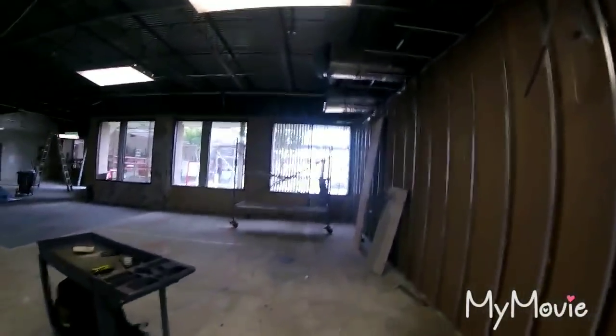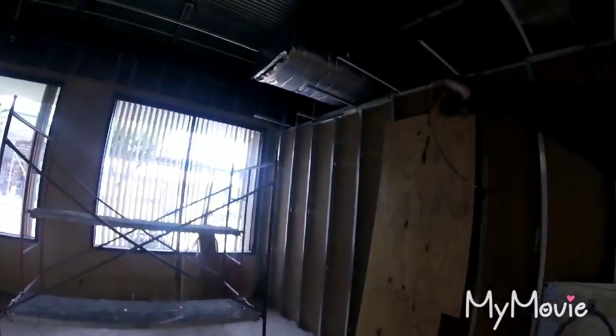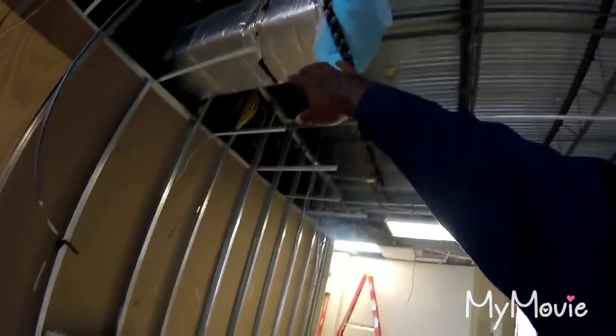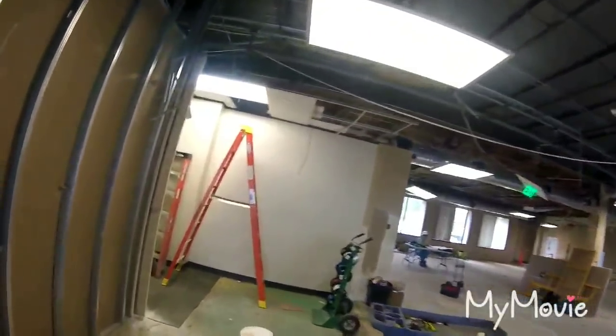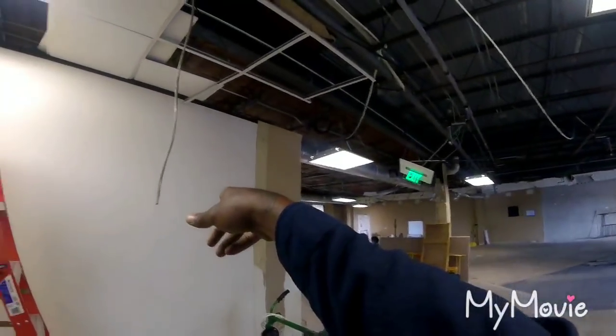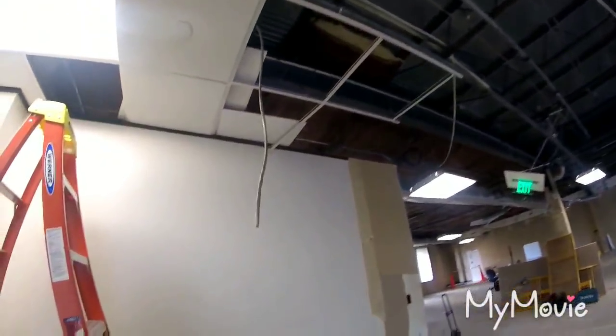Alright, we got a construction build out. Got some duct work. This duct here used to extend all the way out in the middle of this room somewhere. Same as this duct here, used to extend all the way out. And there's one more exterior duct that was cut and demoed.